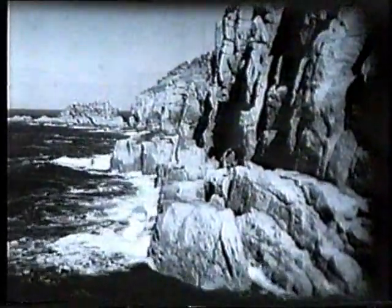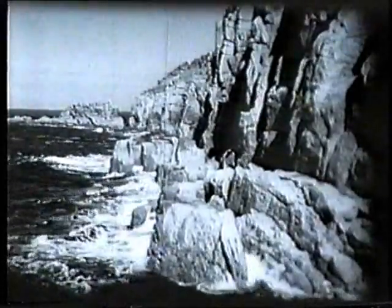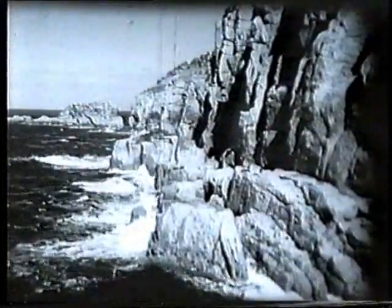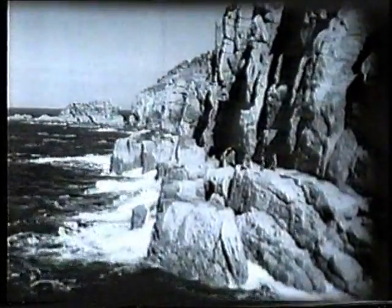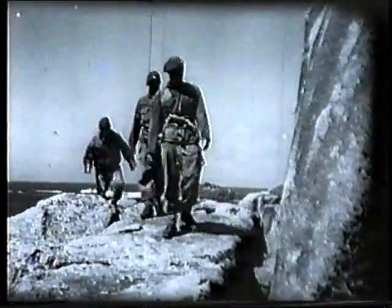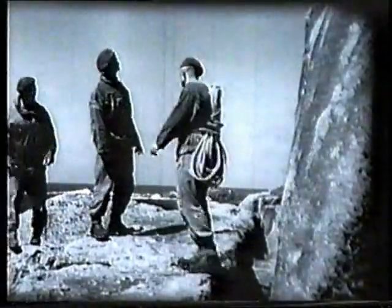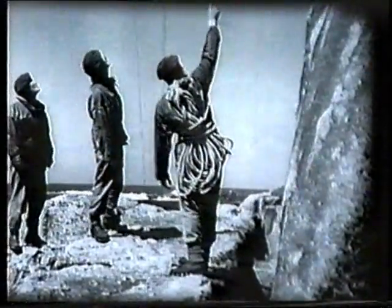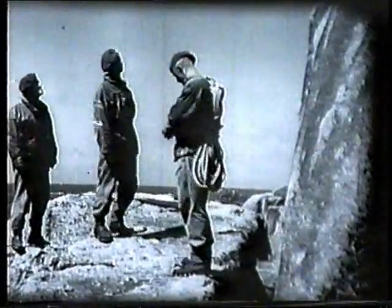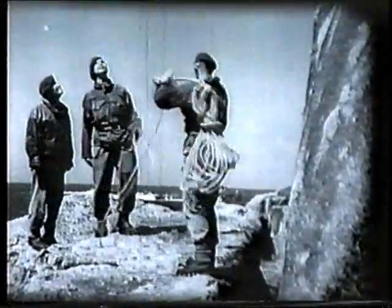This film will show you how a roped team of cliff climbers master a cliff face some 300 feet in height. This particular climb is considered suitable for students during their third week of training. Although exposure on the rock face may extend over a period of two hours, there's no point on the climb which cannot be overcome by the application of the basic principles of climbing. So while our three climbers are preparing their ropes and studying the rock face, let's see just what these basic principles teach.